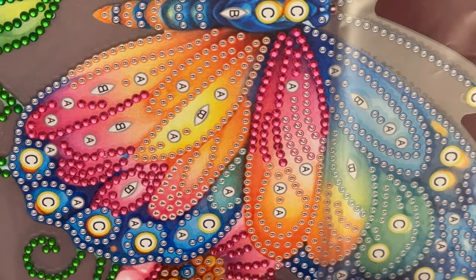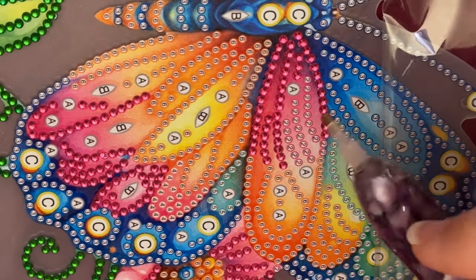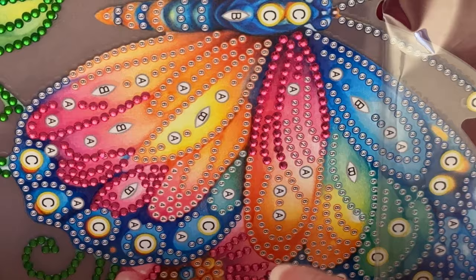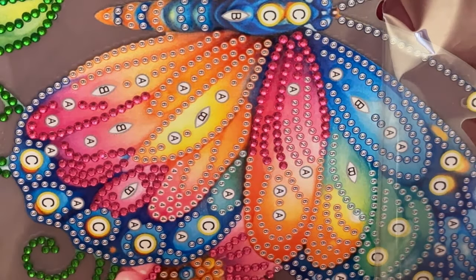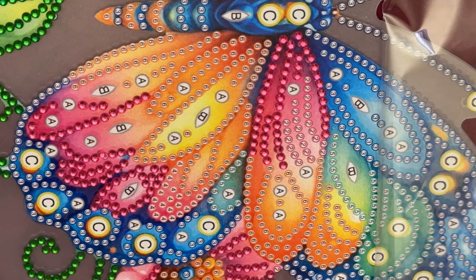Let's go over here to the other side and we'll do the twos over here. I think this is the last of my twos. I found nothing diamond painting related in any of the thrift stores, so I was sad. I was really sad.